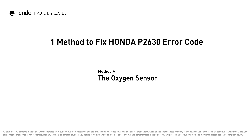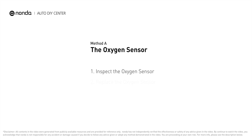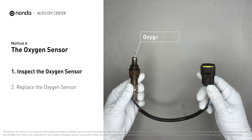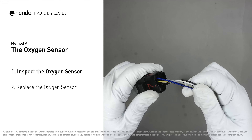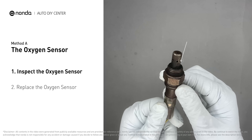Here is one of the most practical solutions to fix Honda's P2630 error code — Method A: the oxygen sensor. This oxygen sensor is located right before the catalytic converter. Bank two is on the side with cylinder number two, and sensor number one is usually the one in the exhaust manifold. Visually check the oxygen sensor's electrical connections, wire harness, and metal tabs for any damages.